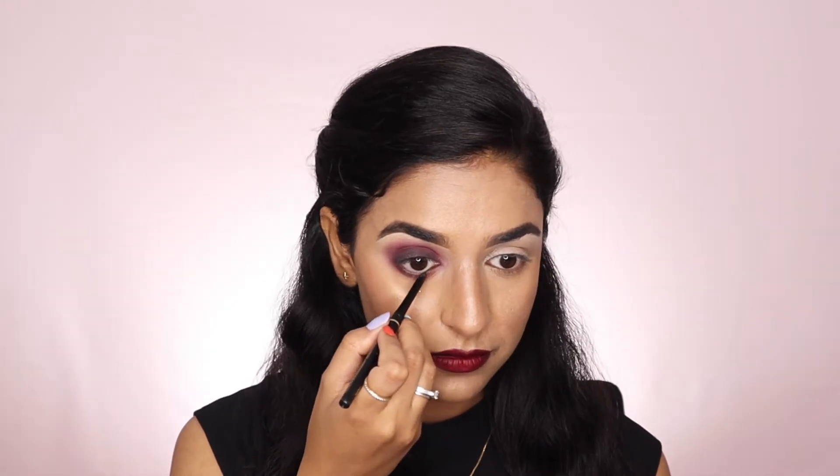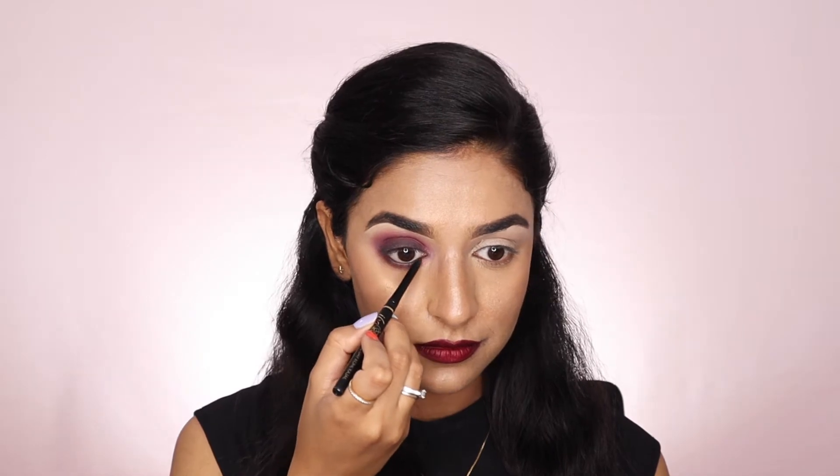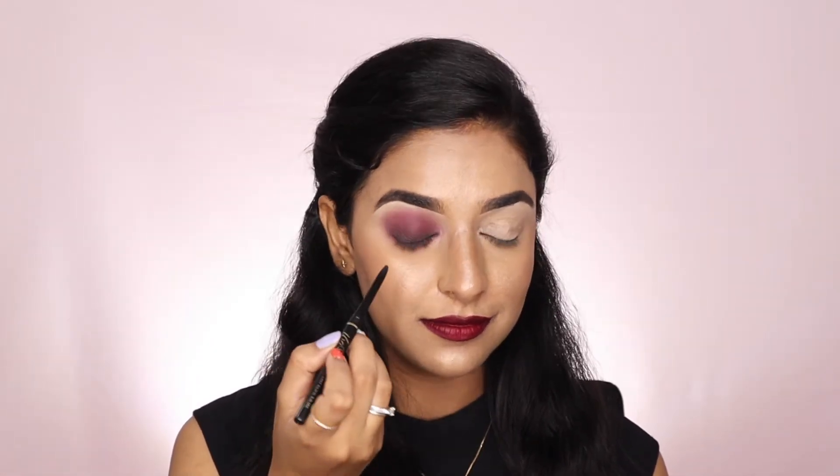Now I'm using Iba Cosmetics All Day Coal kajal. After applying the kajal, you need to blend it with the black shadow.